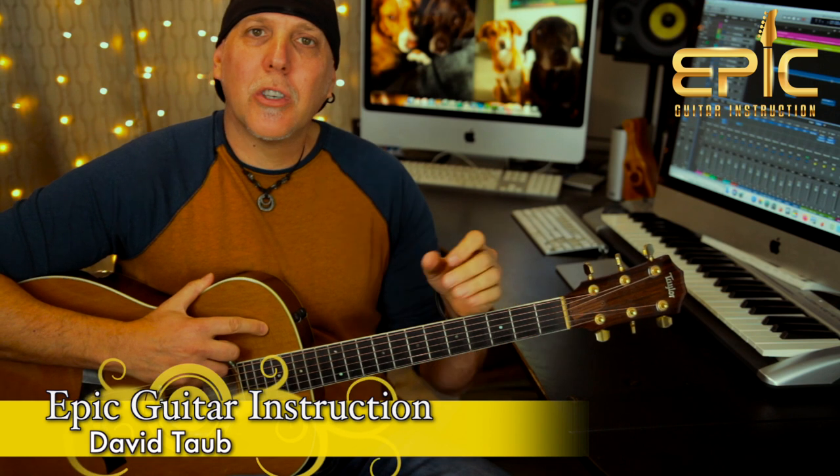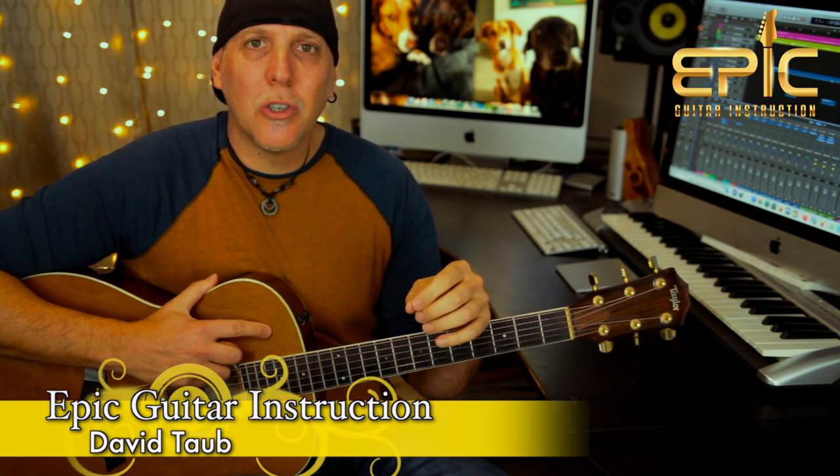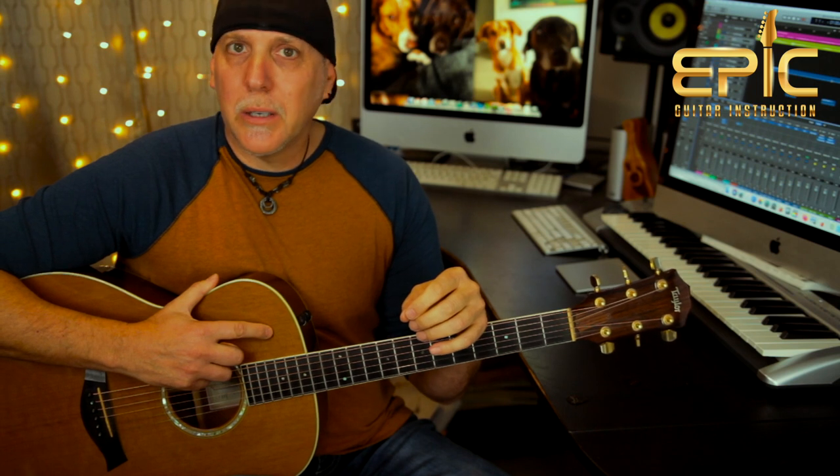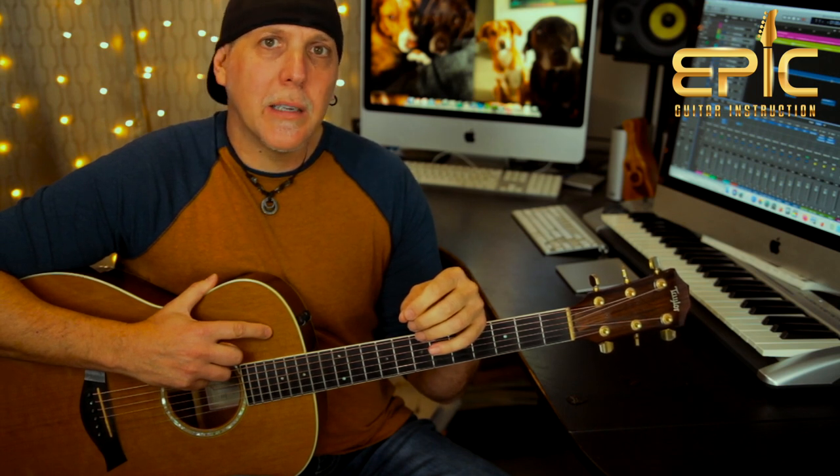Hey, what's up? David here with Epic Guitar Instruction. Hope all is going well and I hope your guitar and musical journeys are going famously. Today you're going to learn the song 'I Remember You' by Skid Row from their 1989 self-titled release.